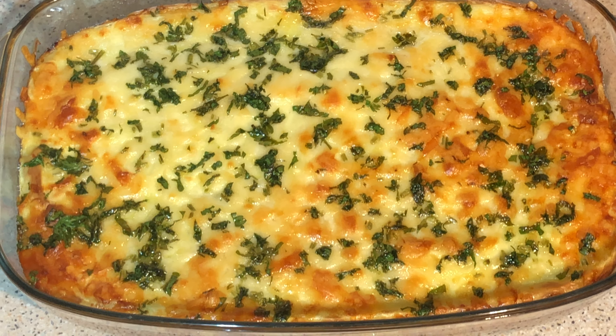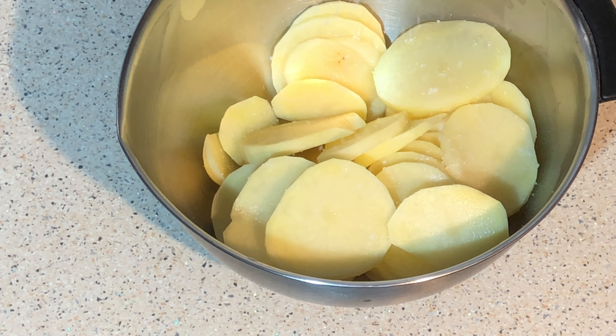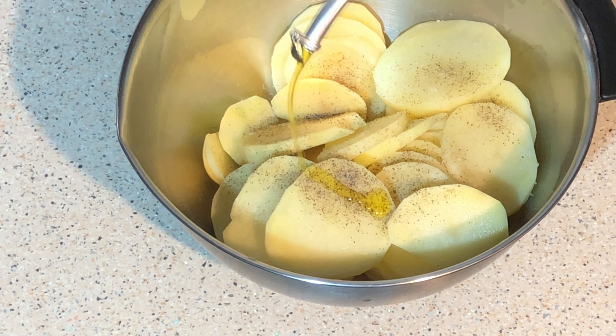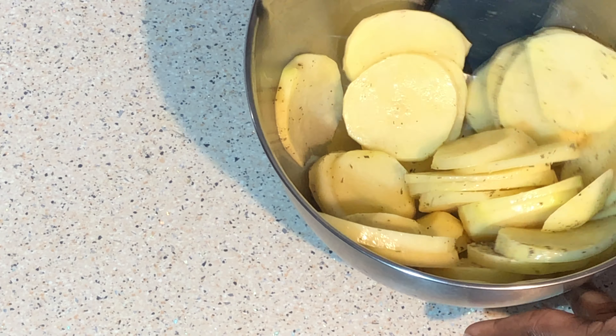Spread olive oil on your baking pan. Slice your potato into thin pieces, put into a bowl, add salt, pepper, olive oil and mix together. Mix well.